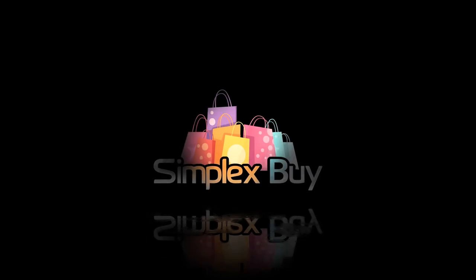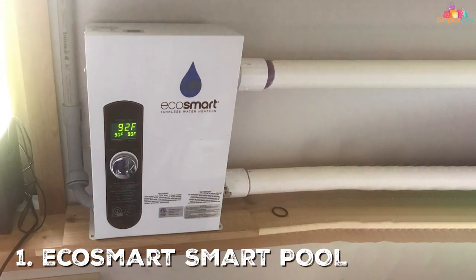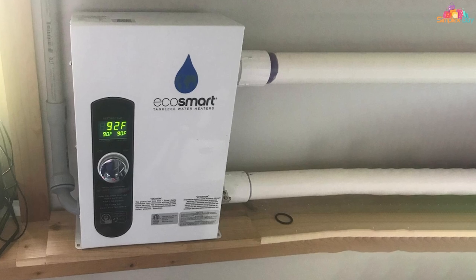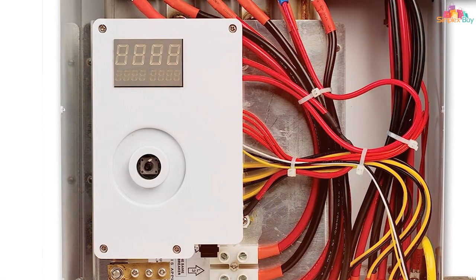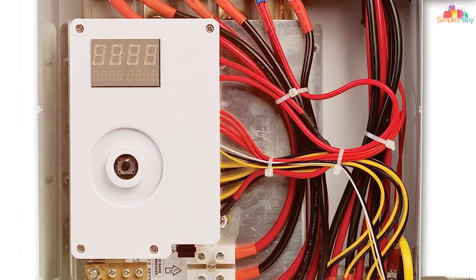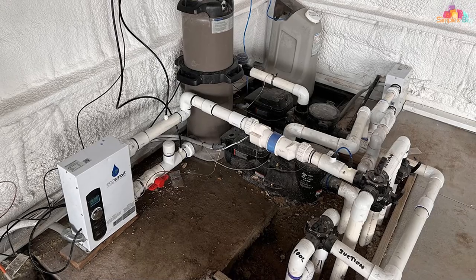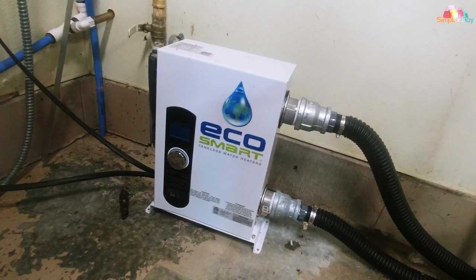First on our list is the EcoSmart Smart Pool 18 electric tankless pool heater. This one is a total game changer for many reasons. Starting with the design — it's sleek and compact, making it incredibly easy to install in almost any pool setting. The unit is built with high quality stainless steel, ensuring that it's not just good looking but also incredibly durable. You won't have to worry about replacing it anytime soon.